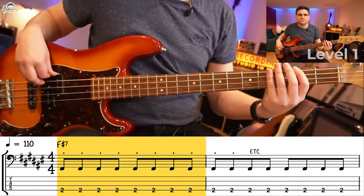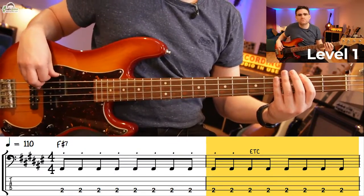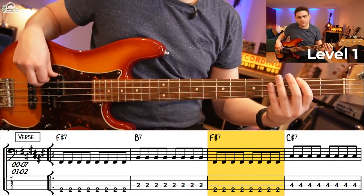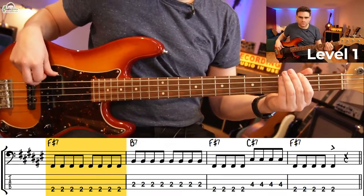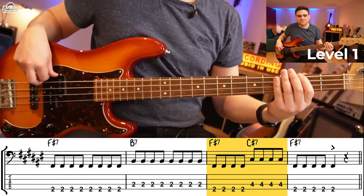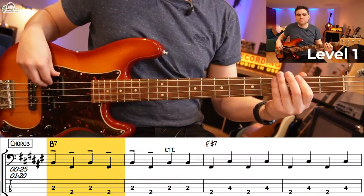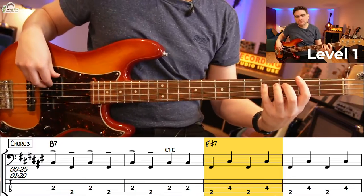Here goes — level one. One, two, three, four. So let's go — here on to the chorus of the song.